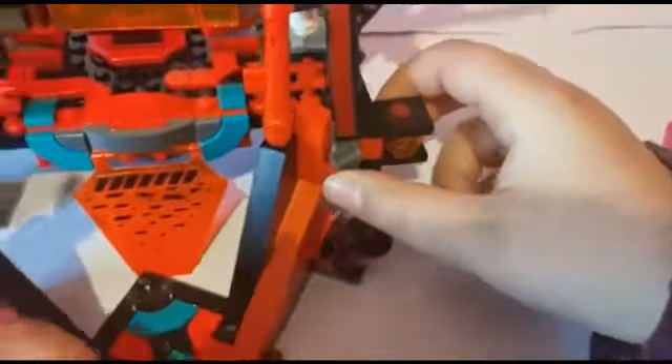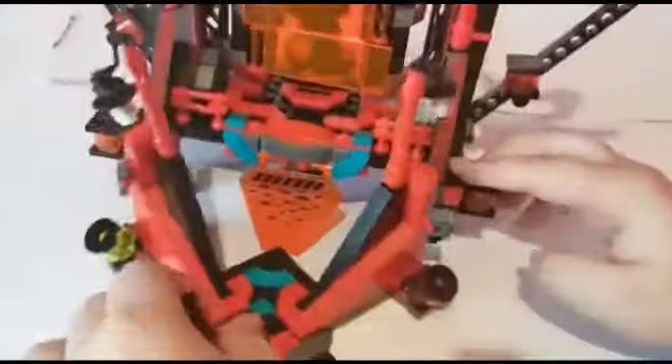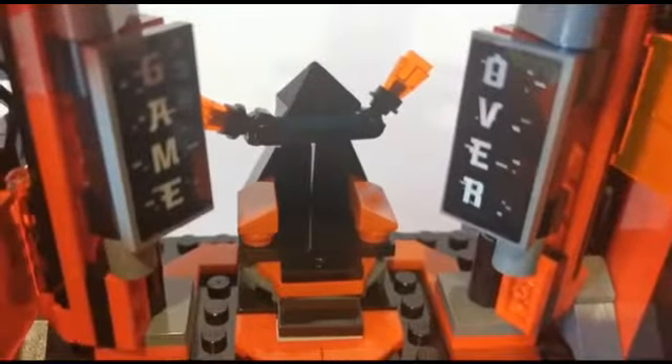So basically this part was supposed to connect over here and it doesn't because it's too big. So that sucks — I won't be using this. It'll just be for decoration over here. Inside the temple it opens and moves, and the sword goes flying down, which means it will be open.